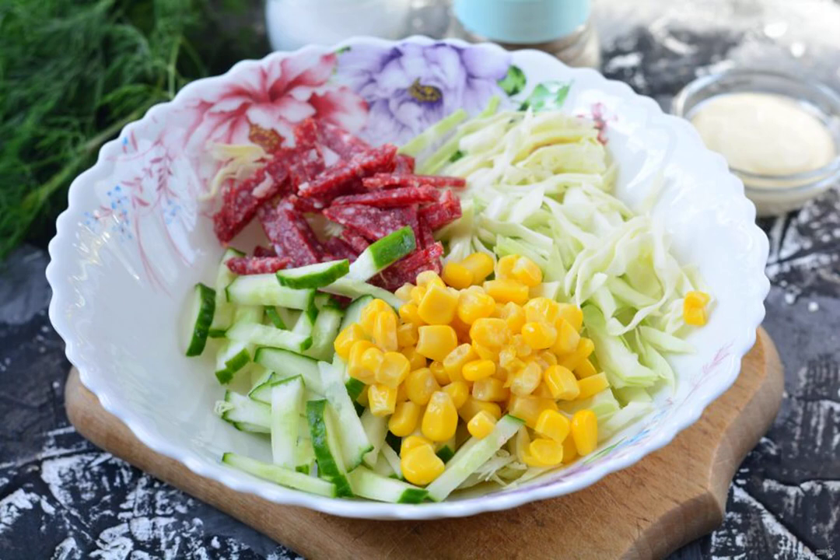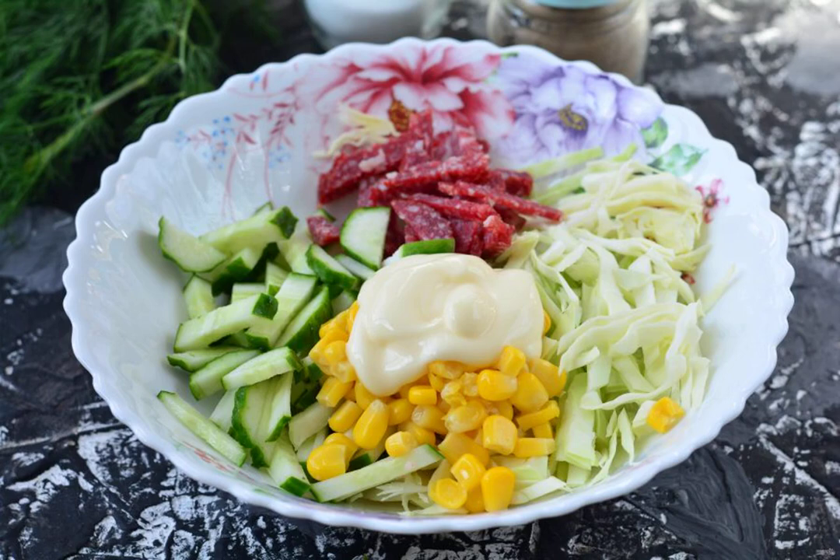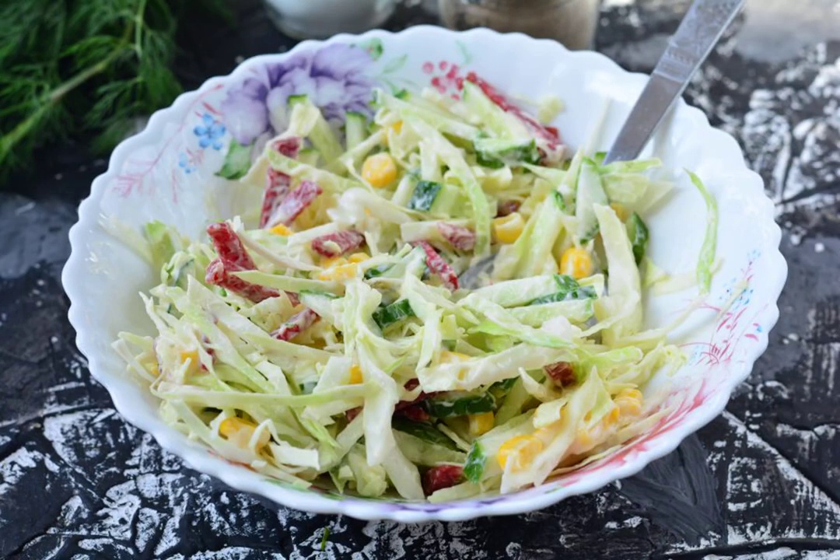Put the cabbage, sausage, and cucumbers in a container. Add the corn. Season the salad with mayonnaise. Add spices to taste. Mix the salad.